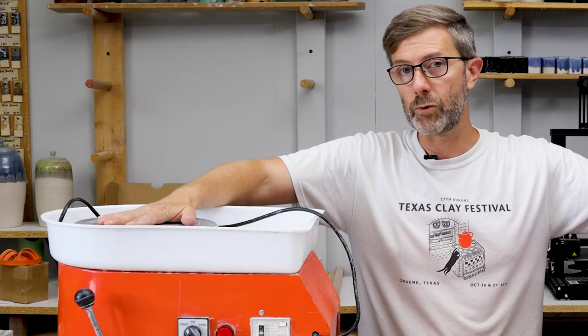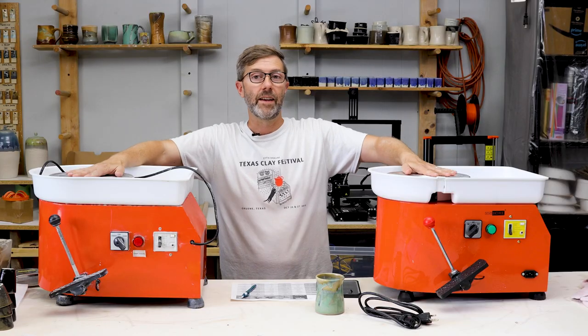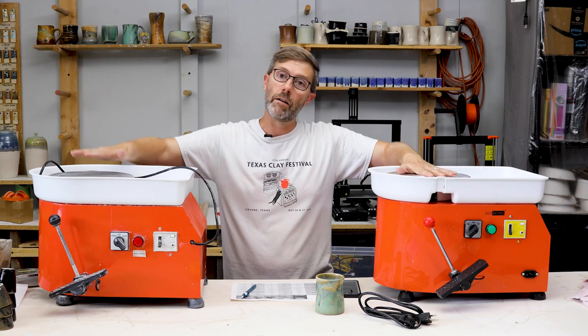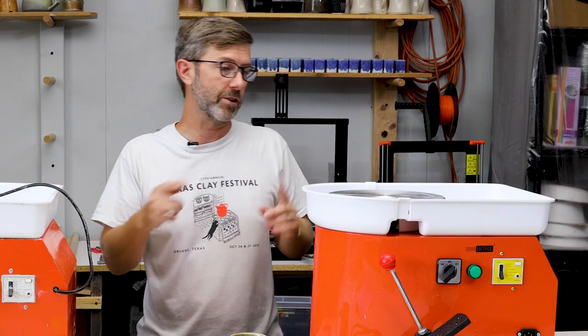This is a potter's wheel I bought about one year ago and I used it to teach on a lot. This, although from a different brand, is an upgraded version of this wheel. Let me tell you a few of the new features that I see in this one.